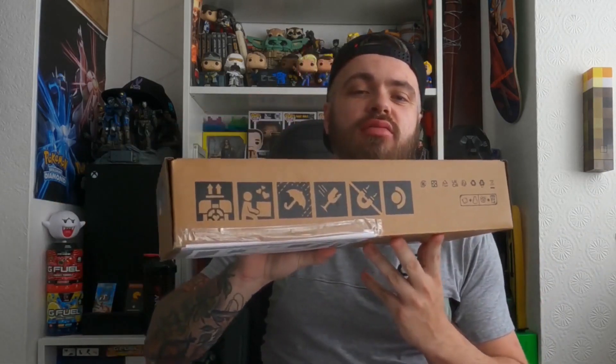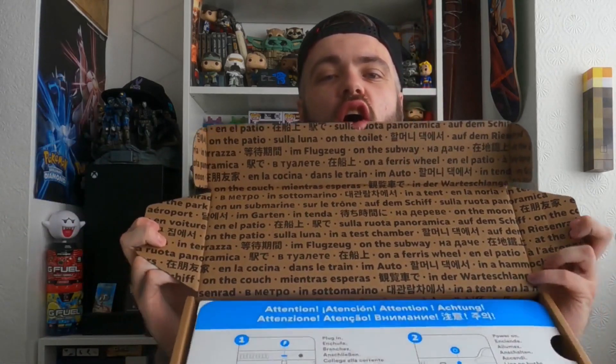First thing — we've got the box, basic shipping box, comes like that. Dive straight in, already cut it free. There we go, let's get inside.